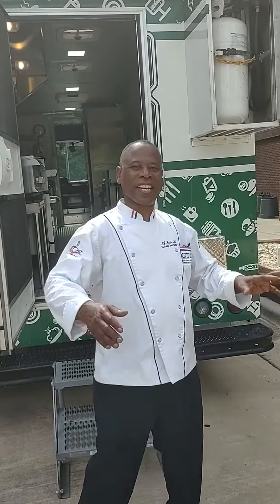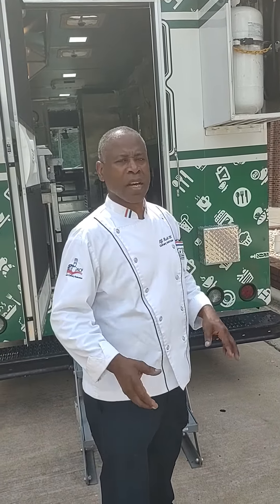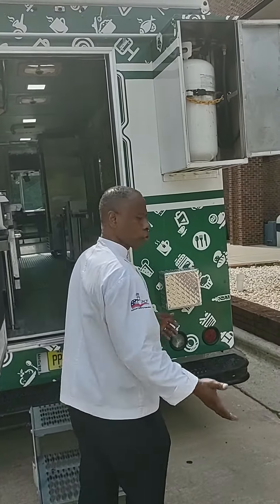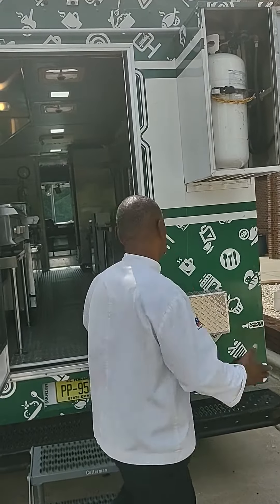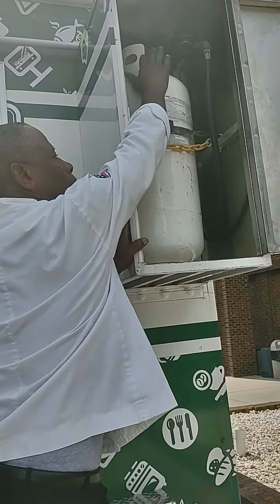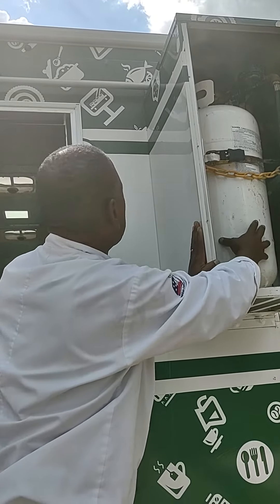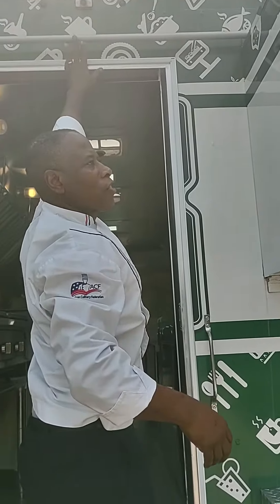Hey everybody, this is Chef Rush again. I wanted to show you how to operate the gas and the hot water heater on the food truck. Usually I'll get a step ladder, put the ladder here and turn the gas valve on on top and turn that on. That won't release the propane into this system here.